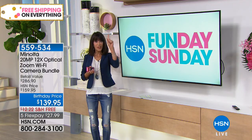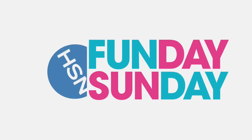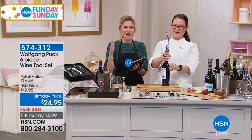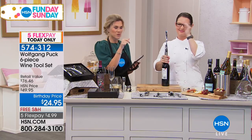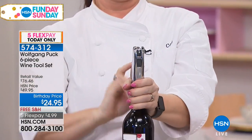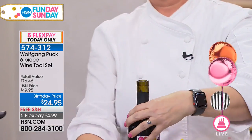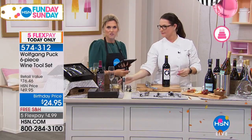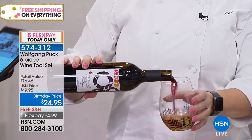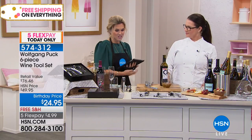Everything in our Sunday Fun Day today has five FlexPay payments and free shipping and handling. Now it's time to toast to our 41st birthday. We've saved the best for 11 o'clock in the morning — it's five o'clock somewhere. Now that our palate is satiated with some wonderful steamed foods, we've got to find and pair a great wine. What we're going to help you out today is gifting someone that is a wine connoisseur a six-piece wine tool set. Maybe you don't know if they like red or bubbly or white — give them a six-piece set that they can open any bottle of wine super easily and aerate that wine.